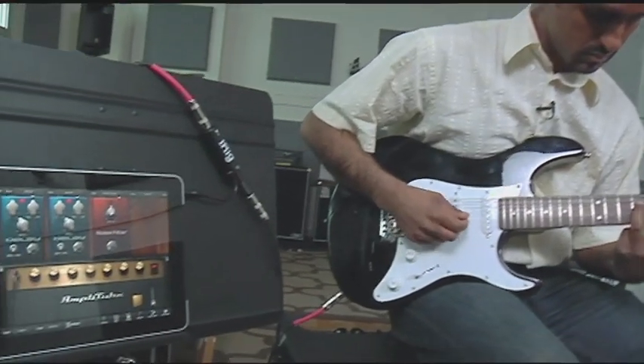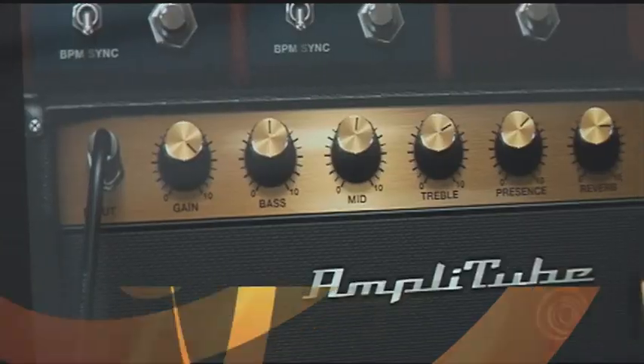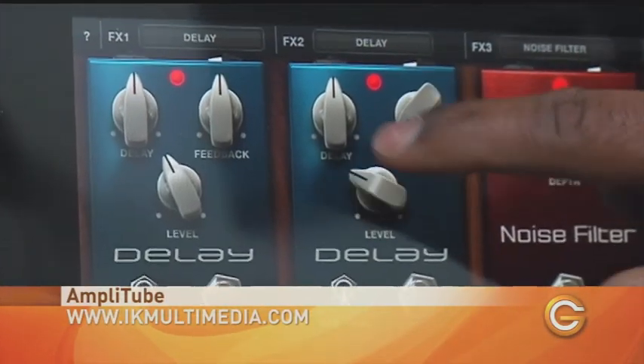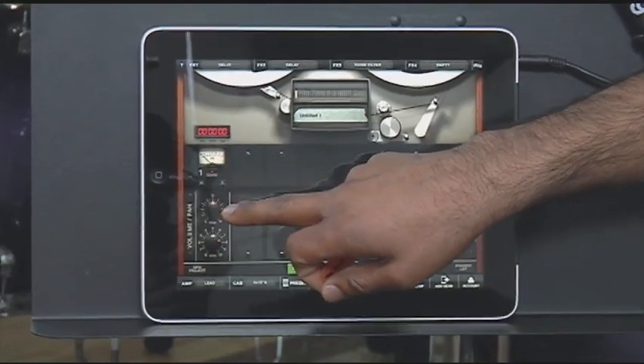Remember what I said about carrying a metronome and tuner to play your acoustic guitar? Well, imagine you had to carry all this. Now all of this is right here. It's called Amplitube and it costs $19.99 for the full version. But before you get started, you're going to need this iRig adapter to use it. With the adapter, you can plug in your guitar and headphones right into your iPad. When you open the app, it gives you a cool retro-looking amp. Adjust your levels, add effects, or just plain mess around with the sound. If you come up with something you like, record it right to your iPad.